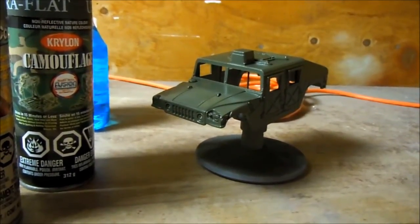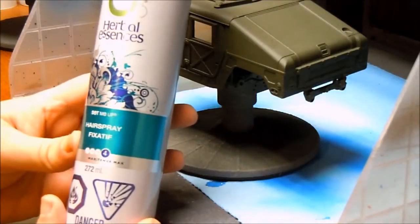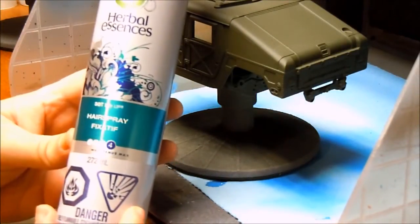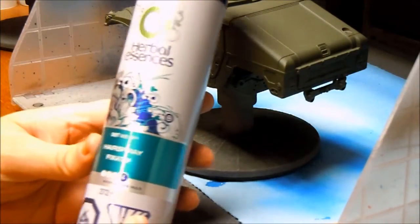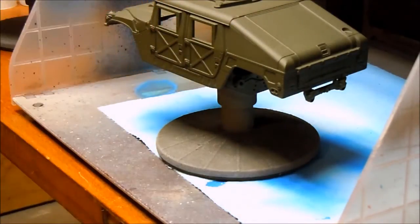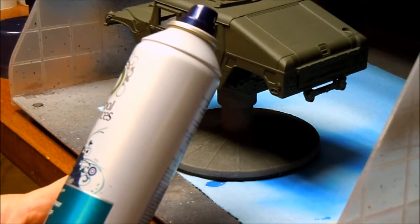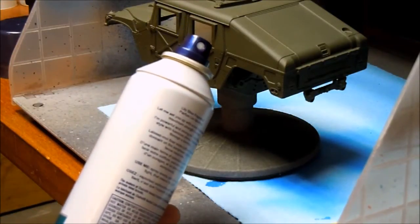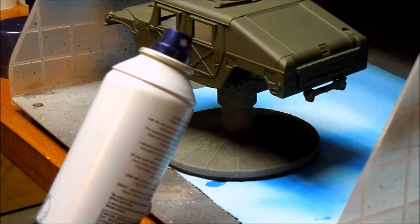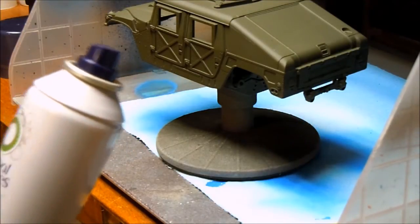Once this dries, I'll apply the hairspray and the colour and do the chipping. This is the hairspray I'm going to use. I'm assuming it's water-based — the first ingredient is water, so I'm going to make that assumption. Because this one comes in a spray top, I'm not going to bother decanting it and putting it in my airbrush. So I'm just going to coat this in hairspray, let it dry, and then I'll put the base colour on.